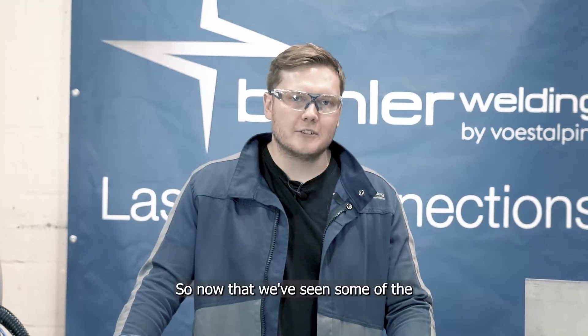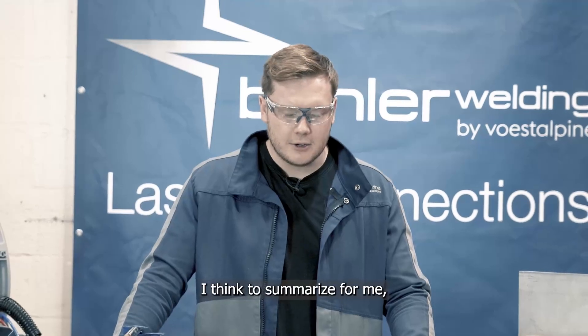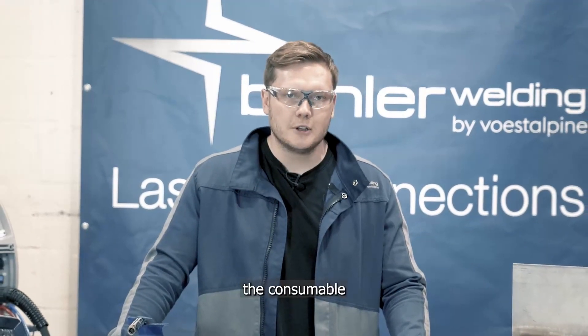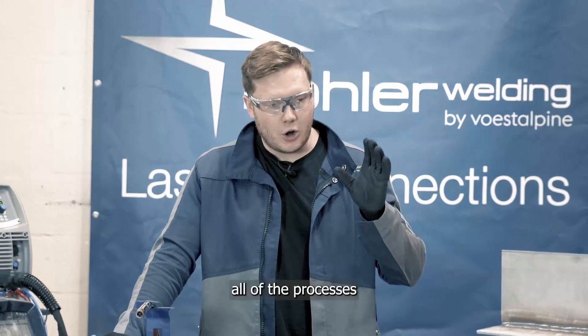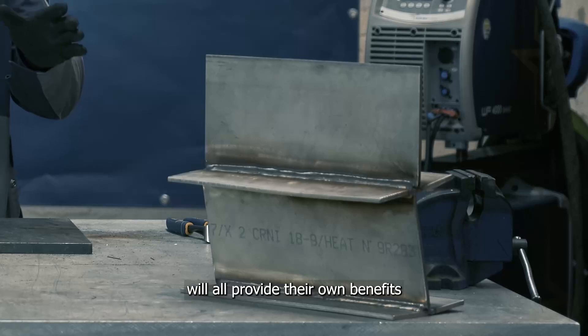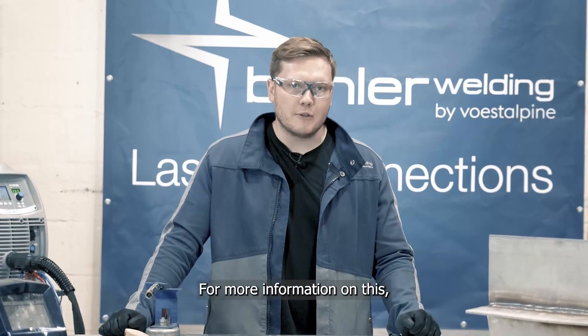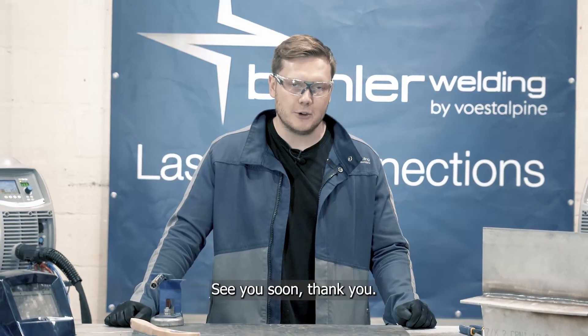Okay, so now that we've seen some of the action shots, to summarize, we can say that the combination of the welding machine, the consumable, and a dedicated welding process working in combination will always give the best possible result. All of the processes that we've shown today will provide their own benefits in certain applications. For more information, please don't hesitate to get in contact with us. See you soon. Thank you.